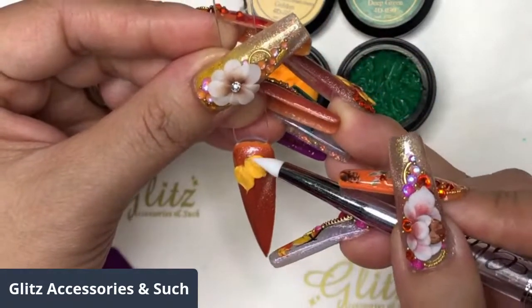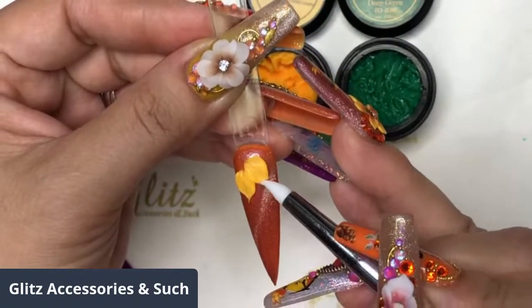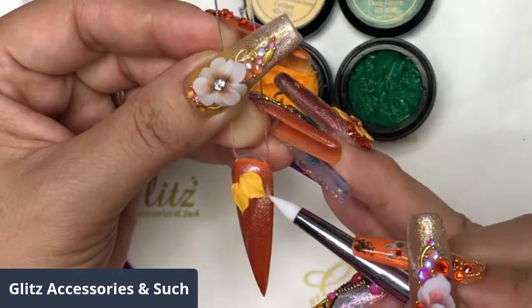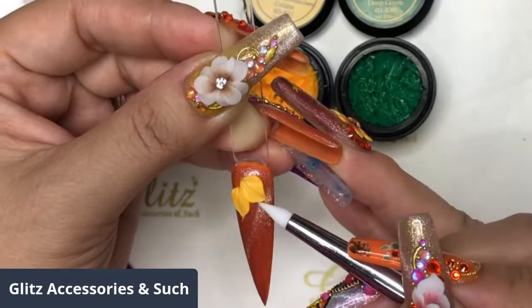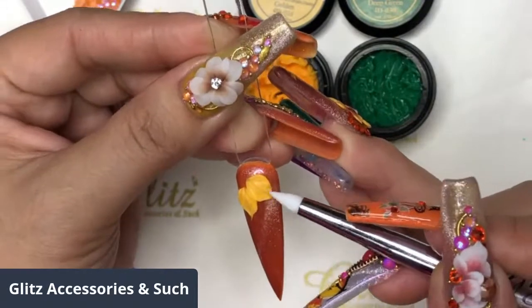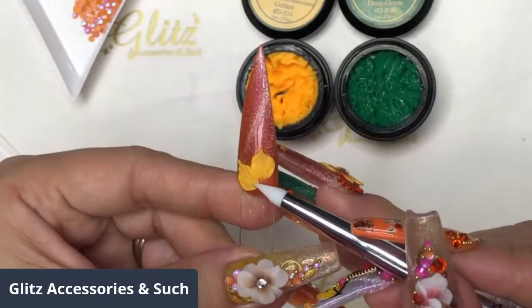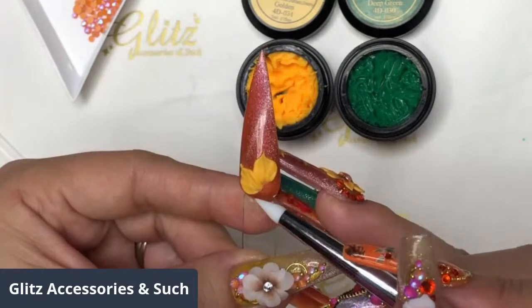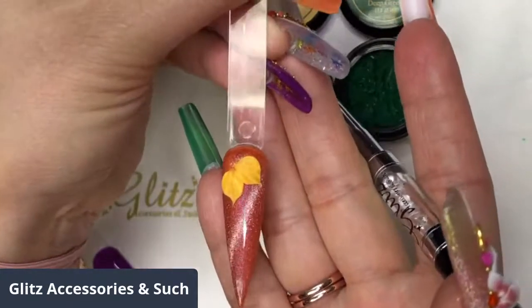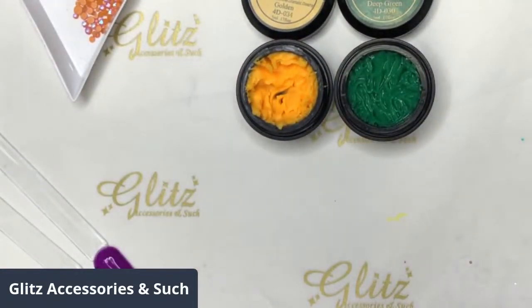If you want your petal to be bigger, absolutely just add more 40 gel. The best thing about 40 gels is they will not cure until you place them under the LED light. Just be gentle — let it go gently. I'm going to blend it because we want to do some crystal placements right here. Flash cure for about 30 seconds.